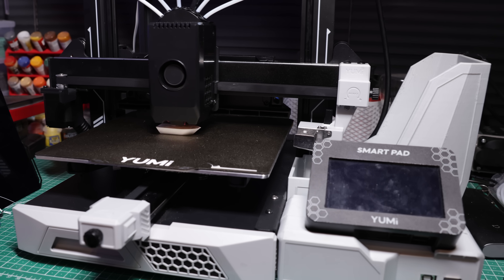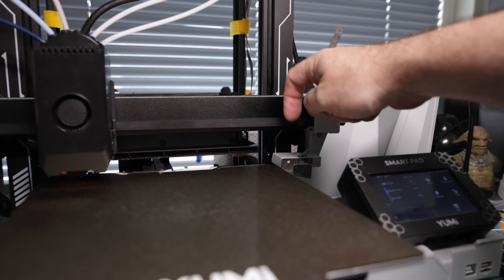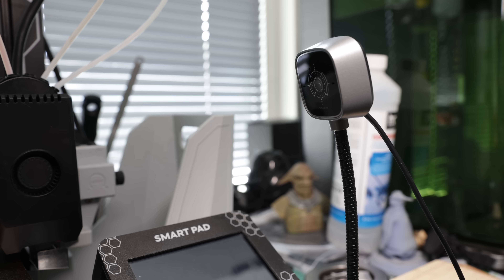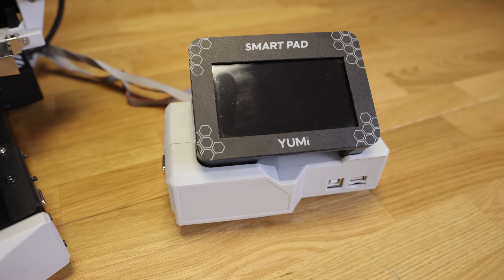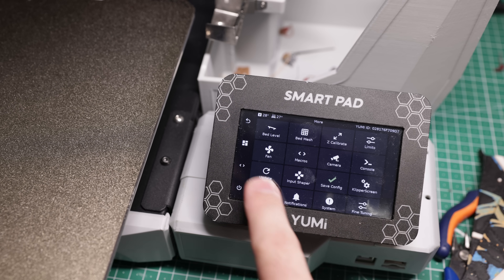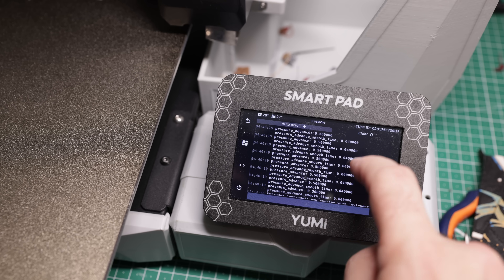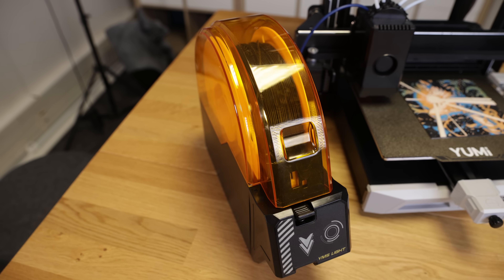Let's discover the printer. You can see the head is on metallic rails, you have quite thick belts, an auxiliary fan, tensioners, and you can plug any type of camera. Everything is based on the SmartPad, which is a Linux board running Klipper and Klipper Screen. You have very basic options for beginners and of course advanced options and features.